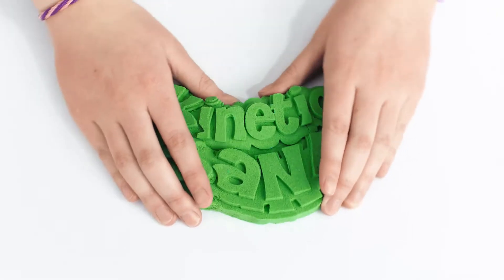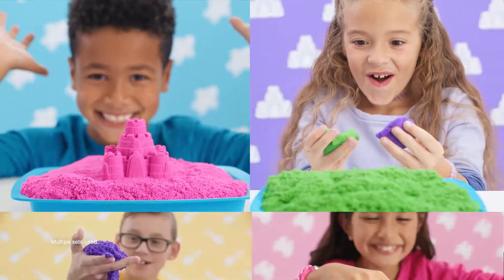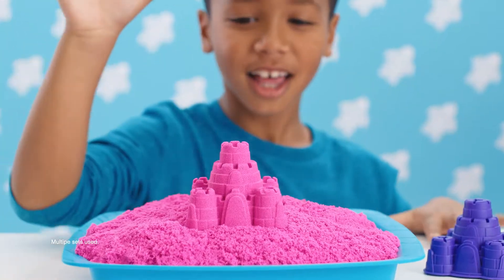Kinetic Sand! With the Kinetic Sandbox Set, play anywhere you want, any way you want.